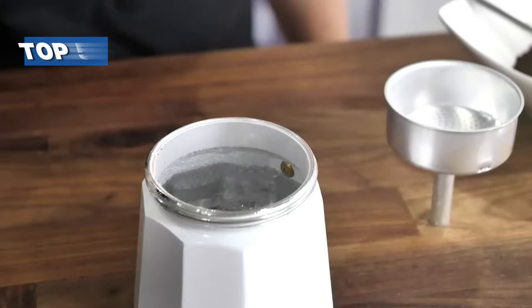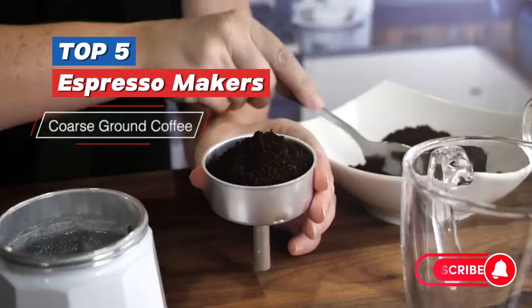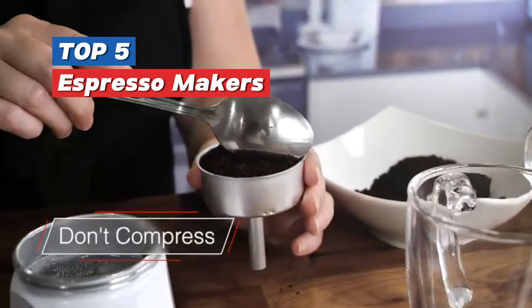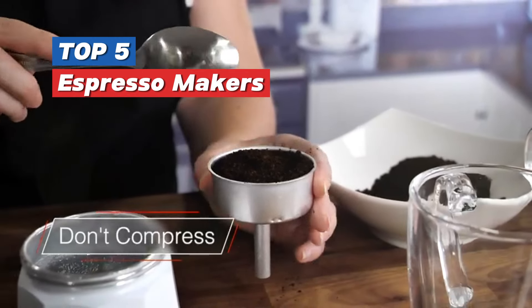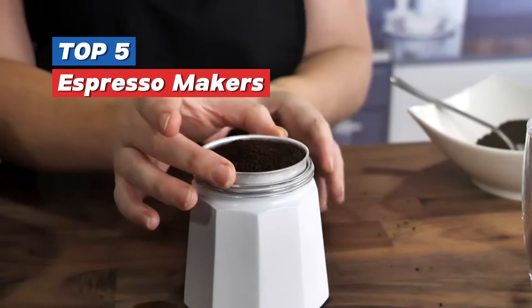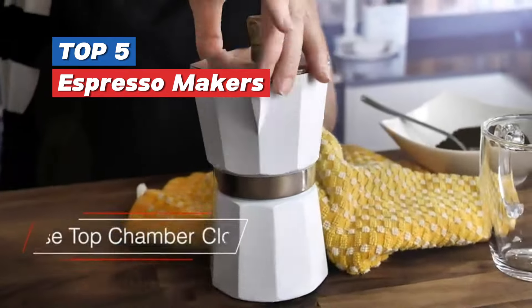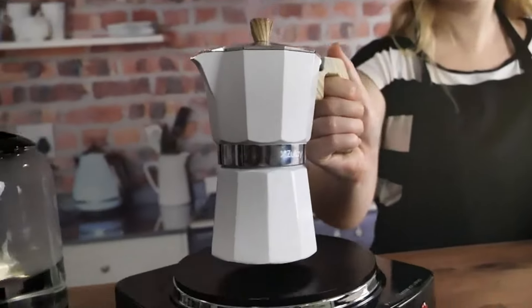Welcome, coffee aficionados. Today, we're on a quest to find the best espresso maker for your morning ritual. Whether you prefer the traditional charm of a stovetop brew or the convenience of an electric machine, we've got you covered. Stay tuned as we unveil the top 5 espresso makers that promise to deliver your perfect cup of joe.